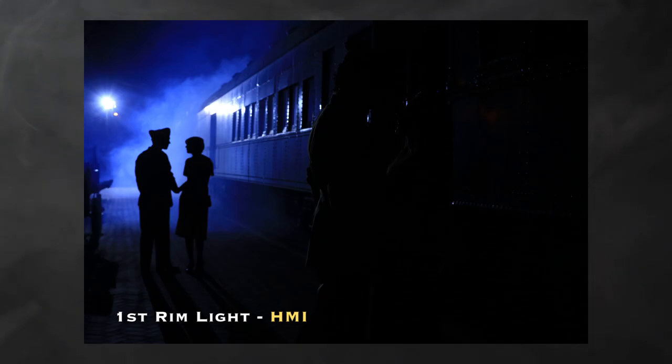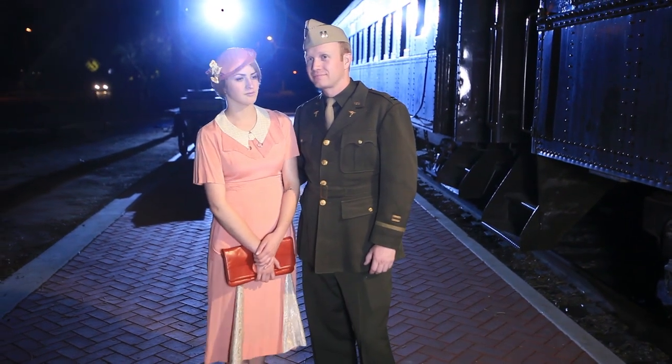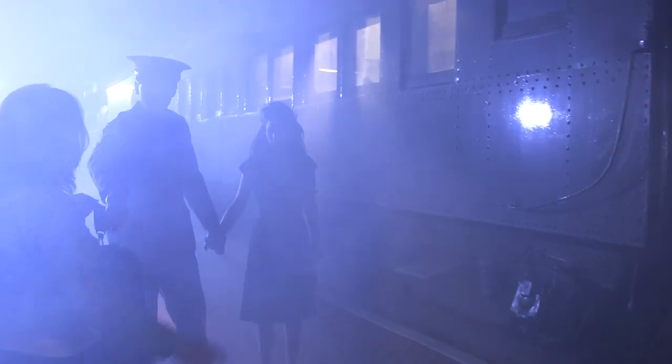Here's the first image with just the HMI. You can see that we have an angle of incidence problem on the car — the light is at an angle that's going to reflect right into the side of that train car. If we had a lift, we'd want to get it higher to get rid of that angle of incidence. But we don't have a lift, so we're going to have to live with it and hope that the smoke diffuses it enough that it won't be a problem.